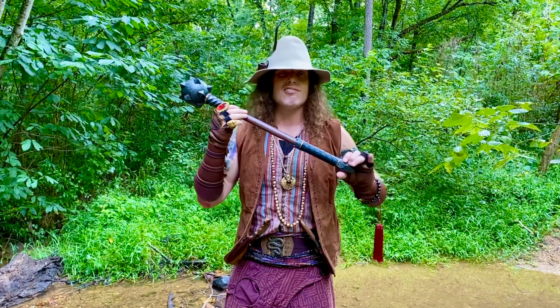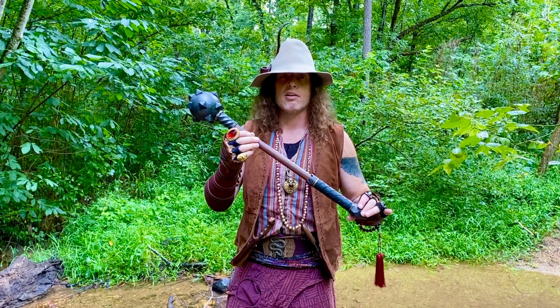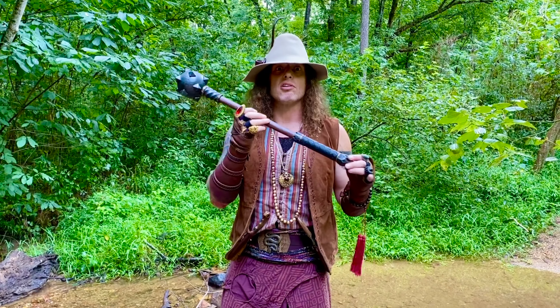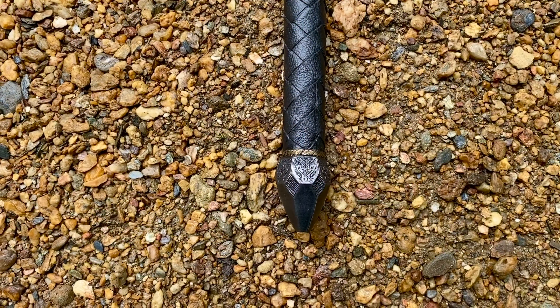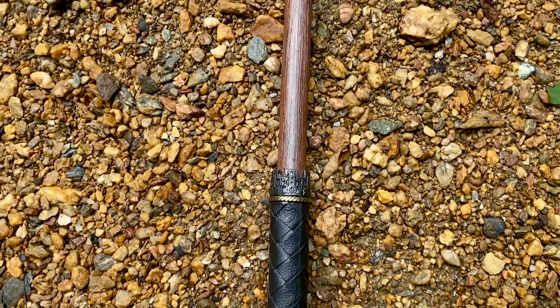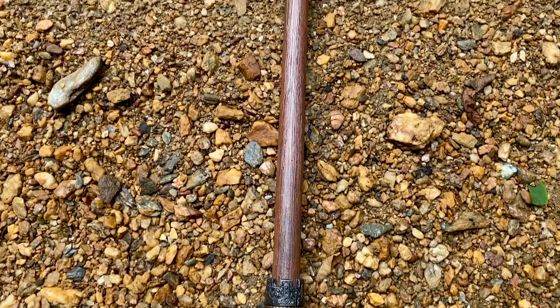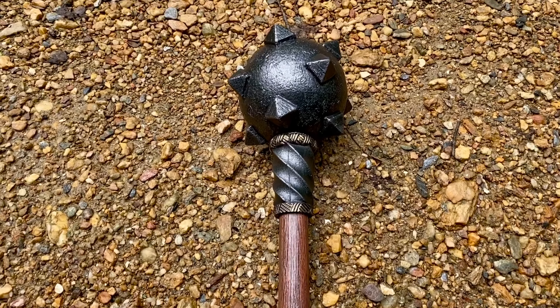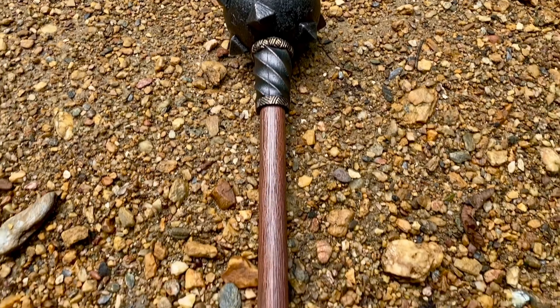So far I've had it out for a couple of sparring and combat sessions and everybody's loved using it. It has great reach and is easily controlled with one hand. Let's jump into the aesthetics of this thing and take a closer look — what a beautiful piece of foam. This is absolutely exquisite — a larp weapon by Calimacil.